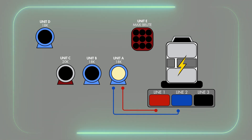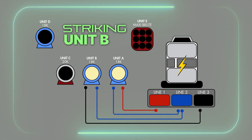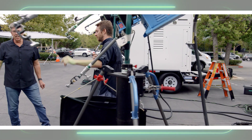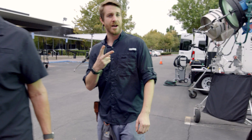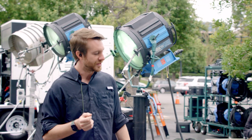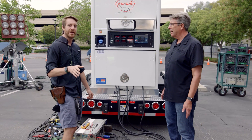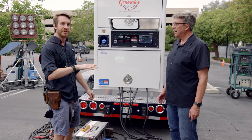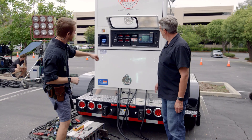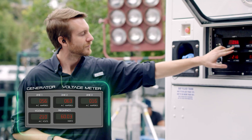Let's go ahead and strike up unit B. We may want to take a look back at the generator and check out the amperages. So we've struck two units now — two HMIs, 18ks. One is on the red-blue leg, the other one is on the blue-black leg. So at the current moment our red and black legs are going to be down because we don't have enough lights on to balance everything out. You can see there's already a jump between these two.